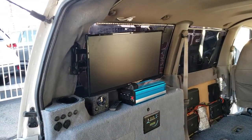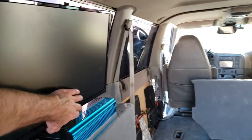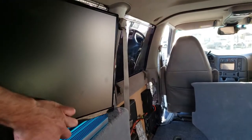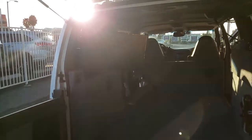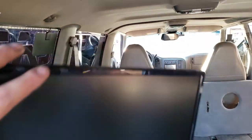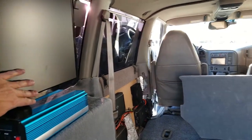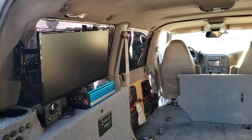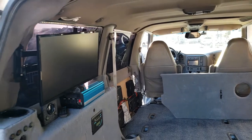Speaking of tailgating, we've got a nice little LCD TV that has its own DVD player. It can be swung out to push forward to the front seats or swung around for hanging out and watching something in the back. It's hooked up to an HD antenna in the window, and it's also got a DVD player and is capable of streaming from your phone so you can watch movies. Kind of a nice little feature that tucks out of the way.